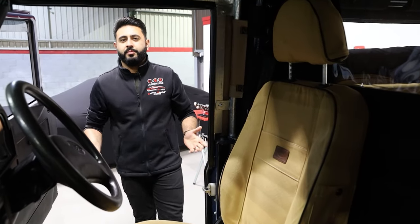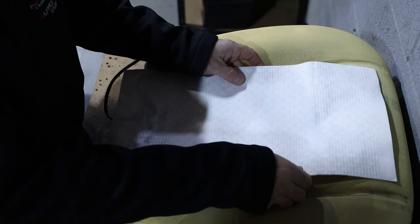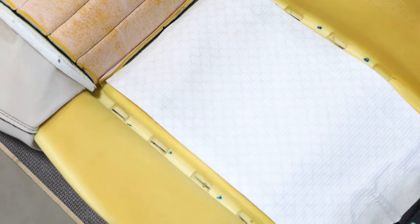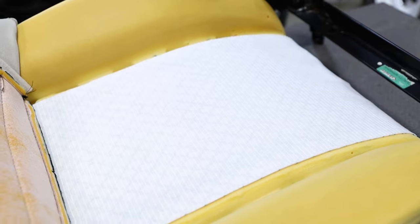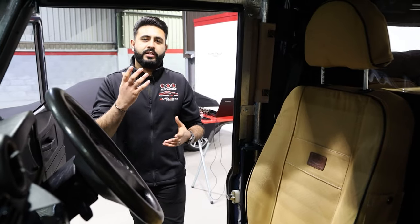So what's actually involved in doing something like this? We actually stripped down the seats completely. You've got two pads that basically lay onto the Land Rover seats, one on the base and one on the back, giving you a really nice full coverage of that heated seat. The seat is stripped back, the leather work or material is stripped back from the seat, the pad goes in, all the cable is nicely hidden away, and then that goes on to the actual control panel.